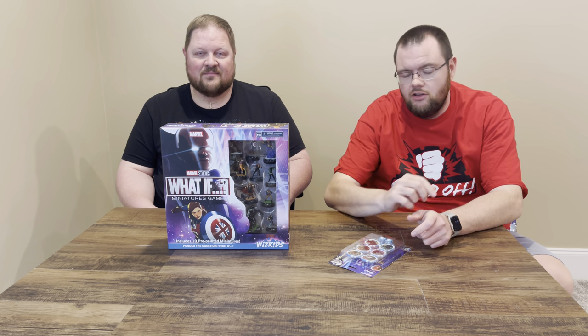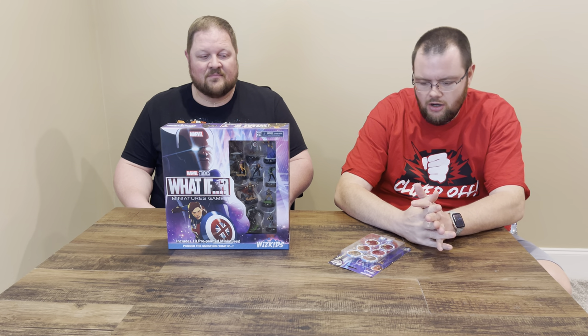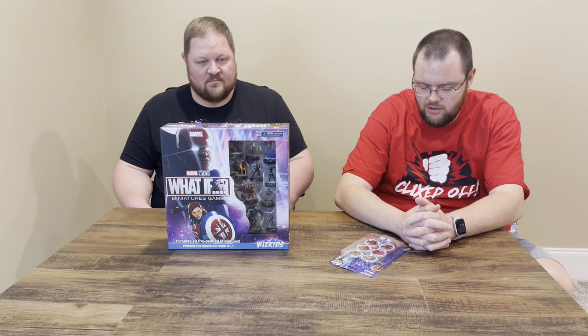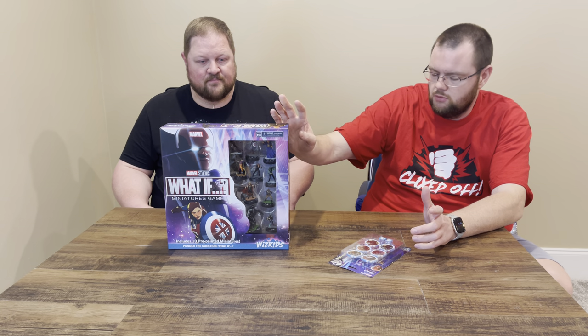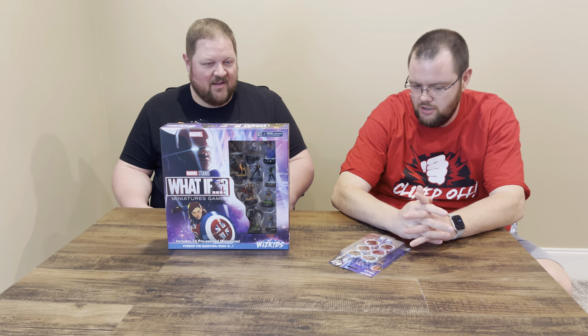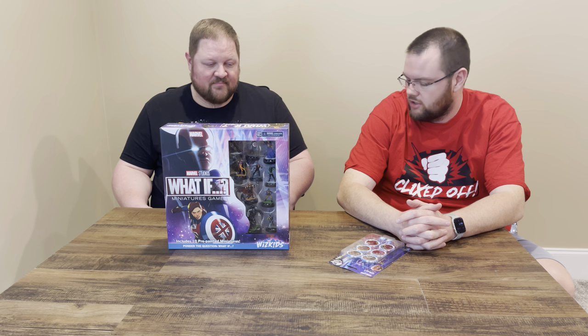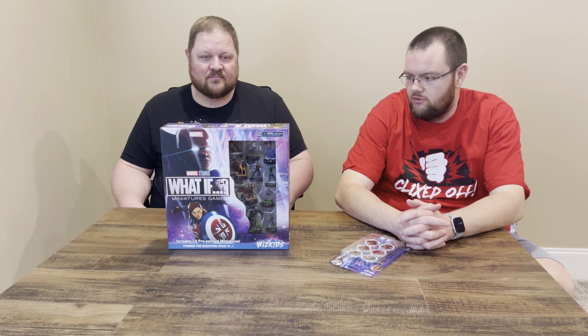Welcome to day two of Clixtoff's coverage of the Marvel Studios What If Miniatures game, tied into the Disney Plus HeroClix set by WizKids. We're super excited, and thanks to WizKids for sending us all this stuff to review and unbox. The miniatures game is here — we've been super excited since they started making these last year, and even the Battlegrounds set was kind of the start of this a couple years ago.